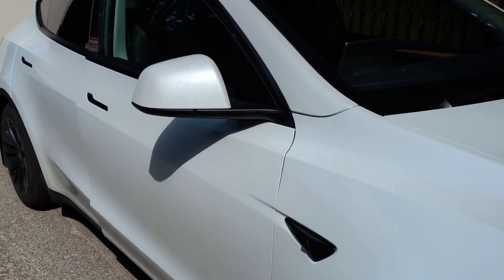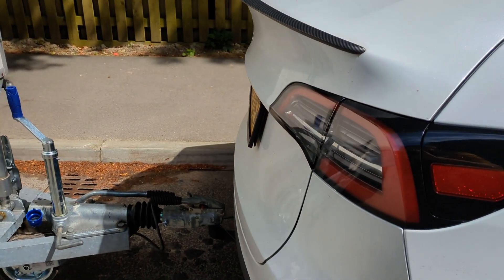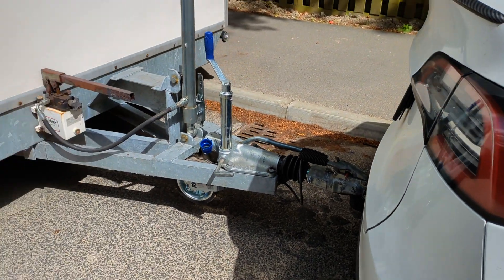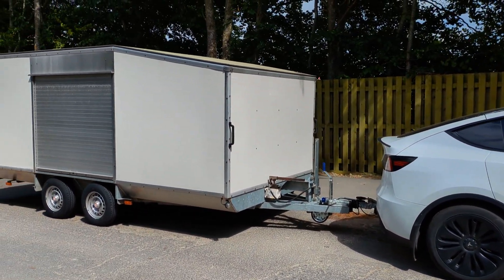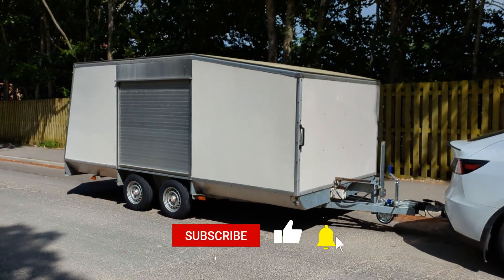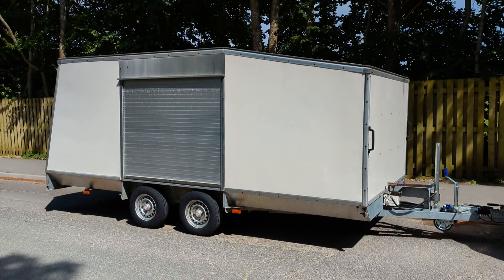This is a Tesla Model Y, it's a rear-wheel drive and I've done videos in the past about towing my Ifor Williams trailer and looking at the efficiency, but some people asked what would it be like with a caravan. Well, I don't have a caravan, so I've now bought this — a twin axle tilt bed car transporter trailer. This trailer weighs 1029 kilos and it's not too far off the size, shape and weight of a caravan.